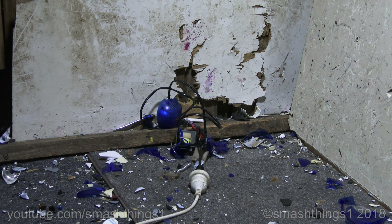Hmm, still works. Still working now. The light bulb broke. Look at it slouching like that.